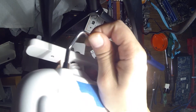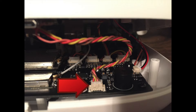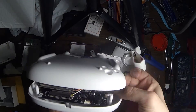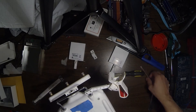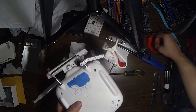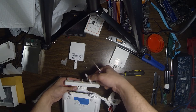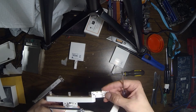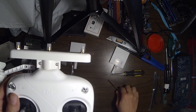Go ahead and close up the controller. Don't forget to hook up the three wires. Close up the back and make sure the edges are flush, and put in the four screws. Clamp on the front of the external antenna base and screw it in tightly. Make sure it does not wobble.